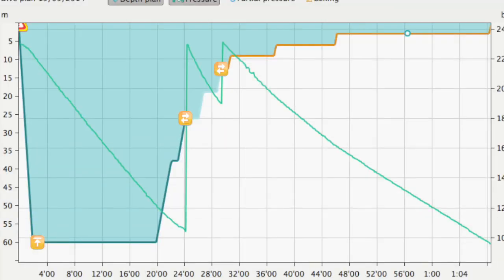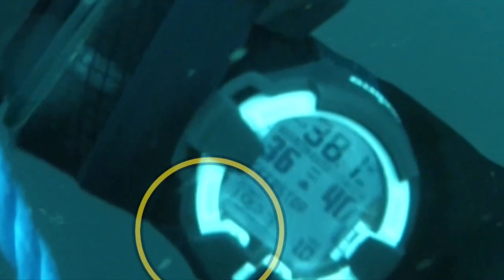What we're going to look at is effectively what the computer will show you on the screen when it's time to gas switch, as you can see from the circle on this plan, and also what it talks about in terms of deep stops. Here you can see the display on the computer on its way up from a 60 meter dive. You can see the gas mix in the bottom left of the screen flashing, which is telling us it's not the most effective mix for the point of the dive that we're in.